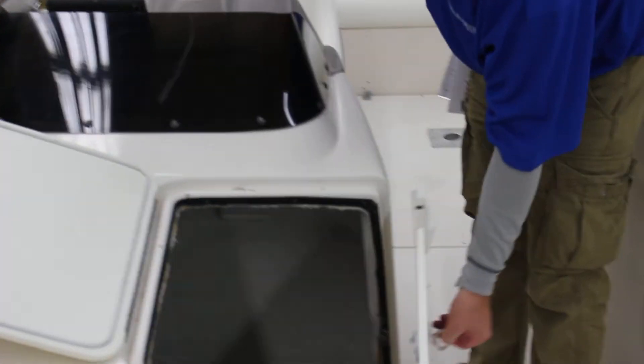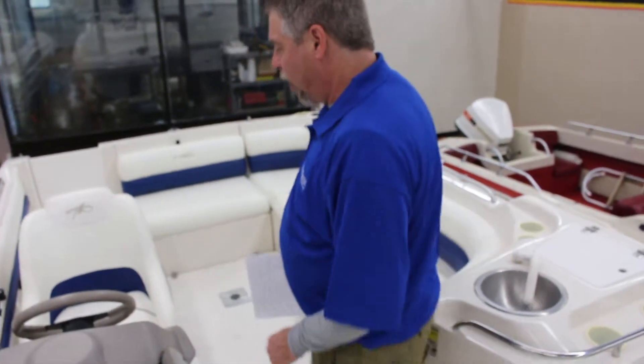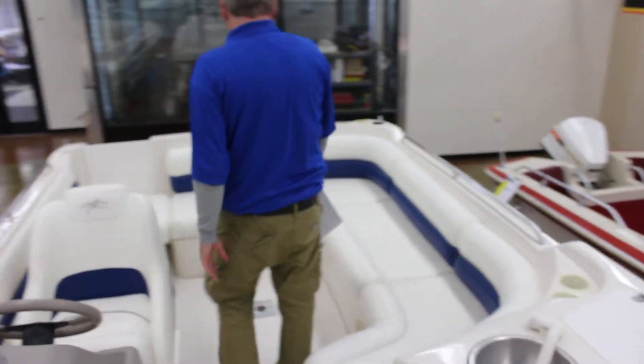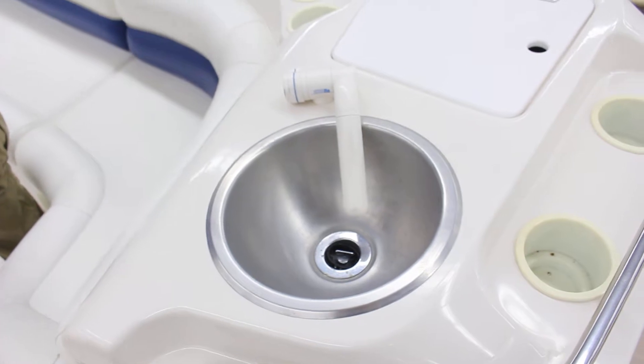The boat has a nice bathroom — it's deep, you can get inside, plenty of room to take care of your business while you're on the water. It's got storage throughout, a sink, and a high-pressure hose.